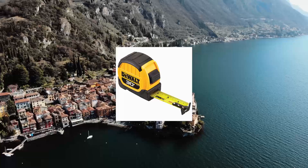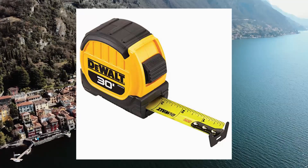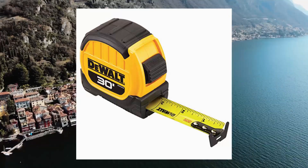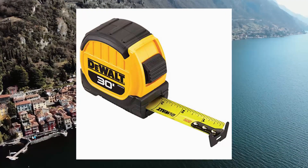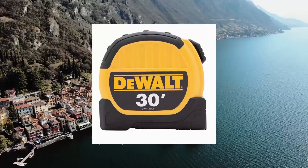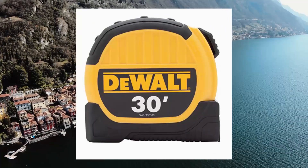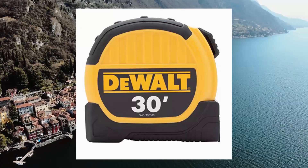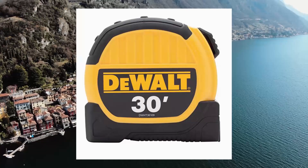DeWalt DWHT36000 109-30 tape measure. Thirteen feet of blade reach for increased versatility. Wide base for improved stability during layout. 1-1/8 inch wide blade with large, easy-to-read font. Patented plastic and rubber slide lock provides added protection from job site abuse. Durable blade coating withstands residential job site conditions.